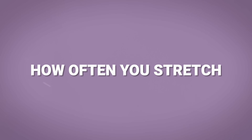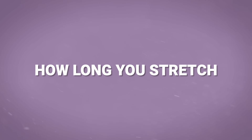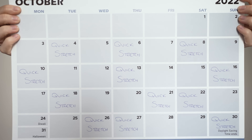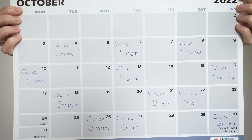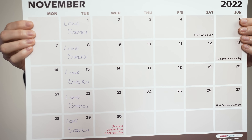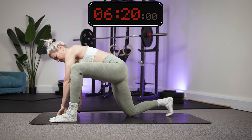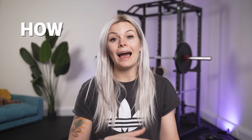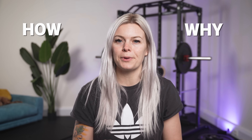How often you stretch is more important than how long you stretch for. Little and often will get you more flexible more quickly than one longer session each week. Less than 10 minutes a week is all you need to drastically improve your flexibility. But one 10-minute session every week will get you pretty much nowhere.